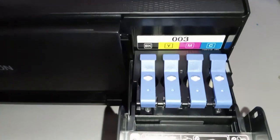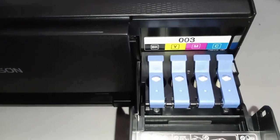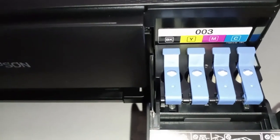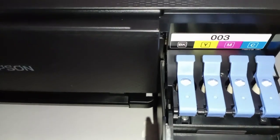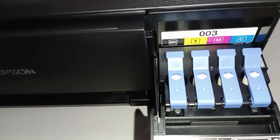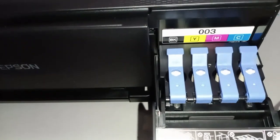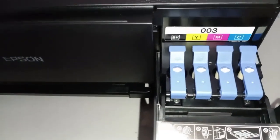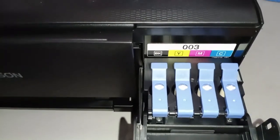Guys, be careful on refilling the inks, because you have to put it correctly. It's not advisable that you mis-fill — for example, you refill the cyan into the black, or the black into the magenta compartment. So be careful, guys, because it can void the warranty and it can also damage the printer.